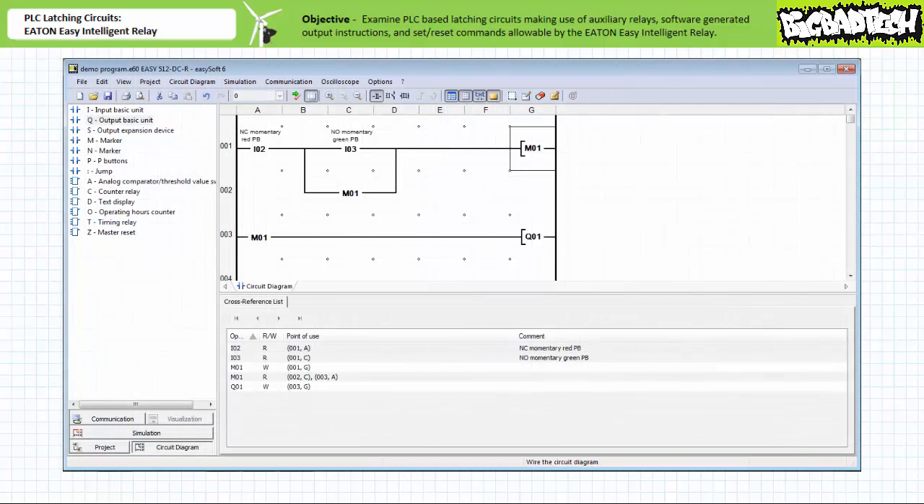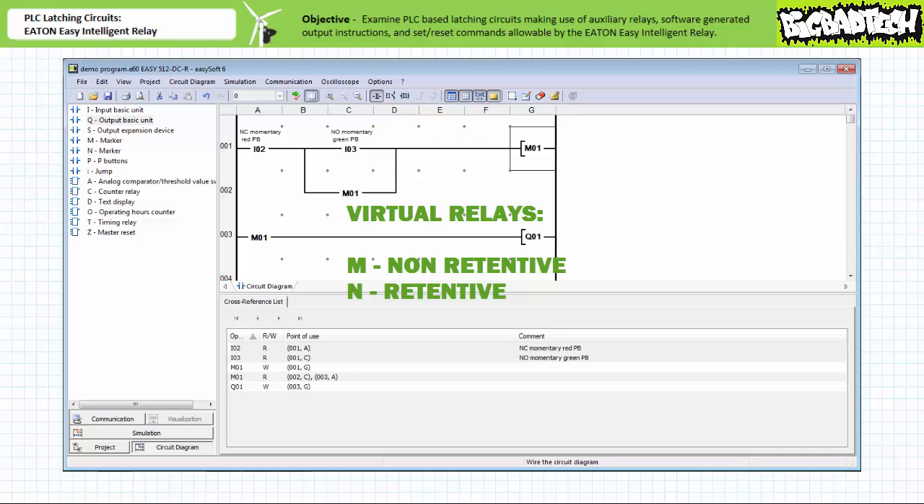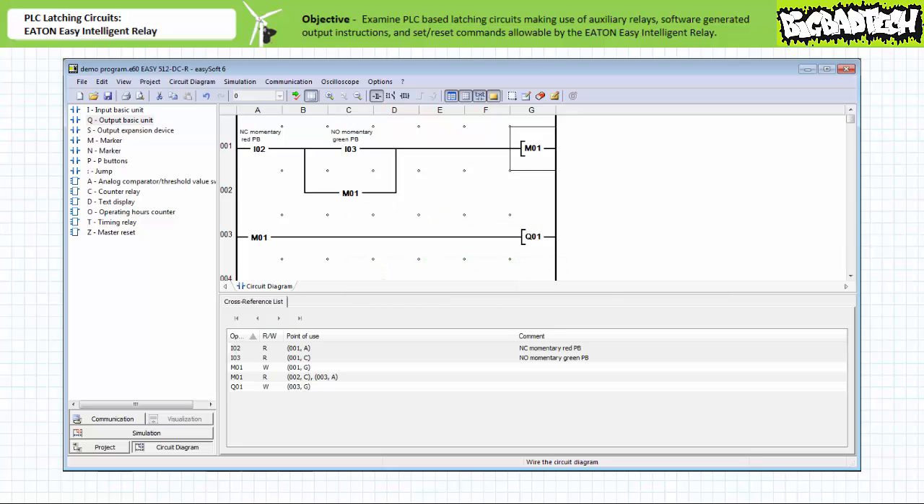Let's first examine holding circuits made possible through the use of virtual relays. The Eaton Easy Intelligent Relay has two types of virtual relays: non-retentive markers that do not maintain the status of the coil at power off, signified by an M, and retentive markers that do maintain the status at power off, signified by an N. Using the EasySoft programming software, we can create a holding circuit using a non-retentive marker. The comment section indicates we're using the normally closed red push button for input two, the normally open green push button for input three, and the first pilot lamp for output Q1.